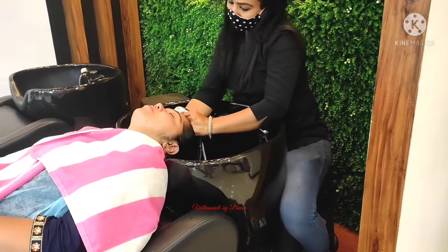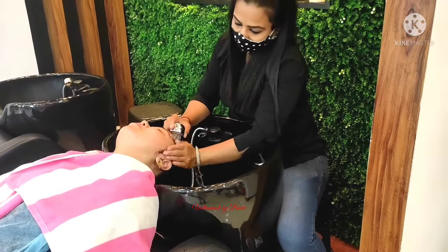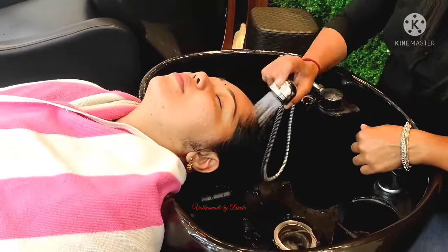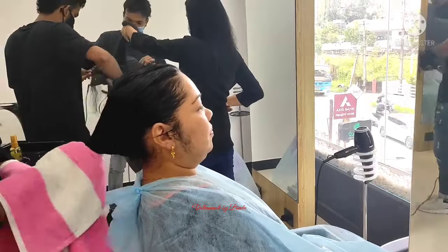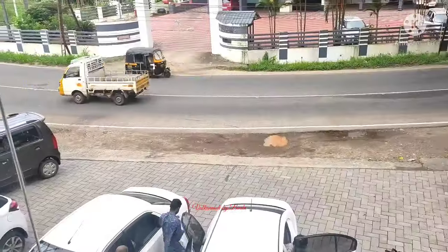If you are a stylist, you will see a little bit of freedom. We are going to use the washing machine. Now we are going to take a look at the next procedure.